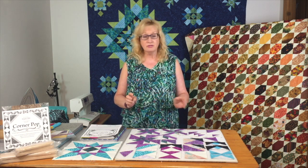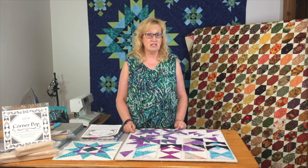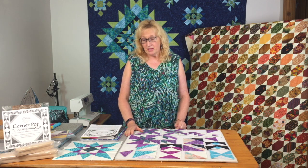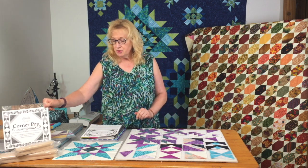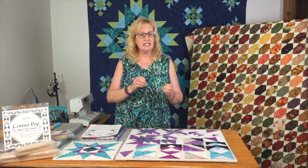I'll probably start the block of the month up again very shortly after we get the fabric into the store — hopefully September. I'll keep everybody apprised as to what's going on. Anybody who's ordered a kit, stay tuned — I will be in touch with information as soon as we know.